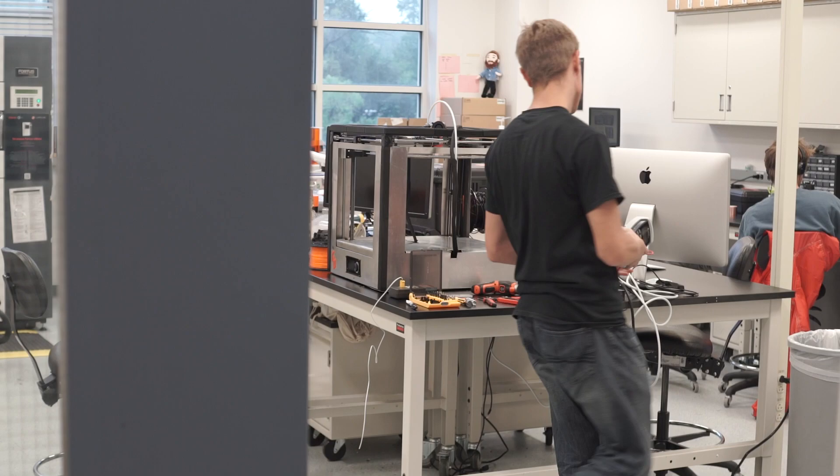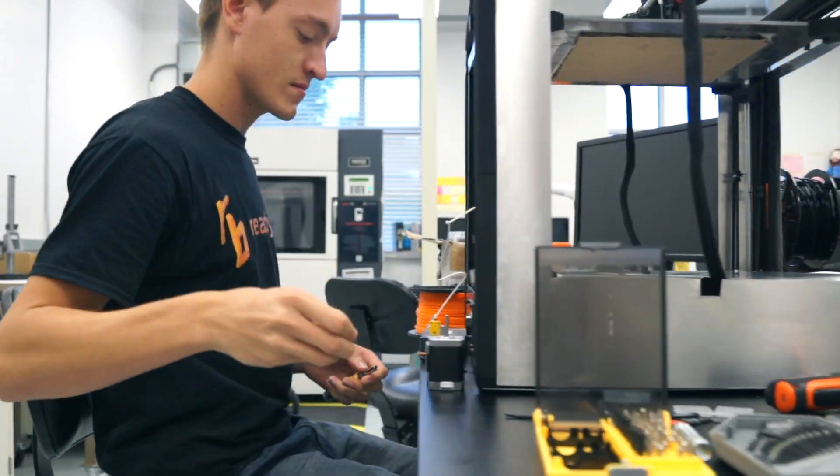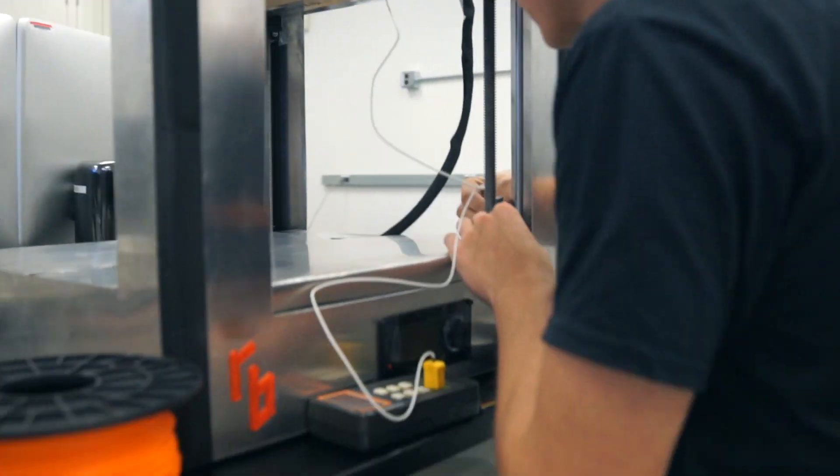That's where ReadyBox comes in. While working in a 3D printing lab over the past year, I became very familiar with both cheap consumer 3D printers and high-end industrial machines. After being consistently frustrated with what was out there, I decided to build my own consumer printer that would incorporate the best of both worlds. That's how ReadyBox was born.